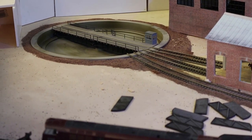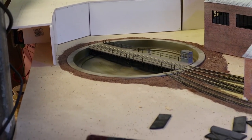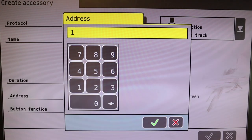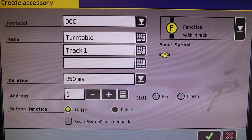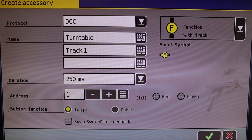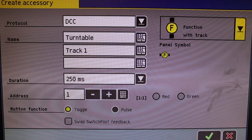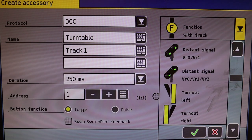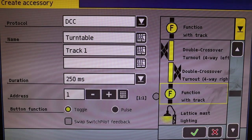Let's go back to the ECos and program this unit in. Back at the computer - personally I prefer using the ECos with VNC, it's a lot easier than using the tiny handheld. You can see I've gone through to create an accessory. All you need to do is go into the menu of the ECos and create an accessory - protocol is DCC of course. You can select Motorola if you've got other weird stuff but we're not using any of that, so we'll leave it at DCC. You can select the function or icon that comes up on the display - for my purposes I've chosen a function with track because that's exactly what it is.